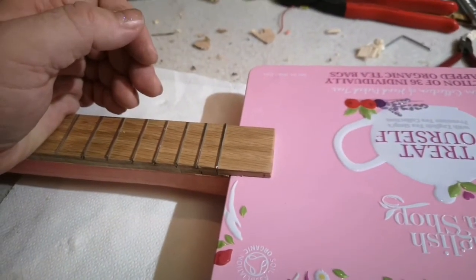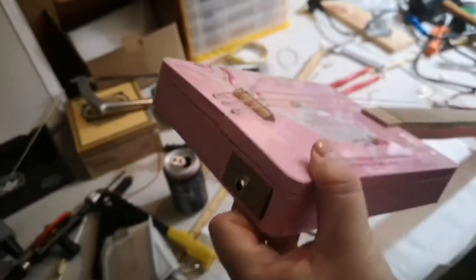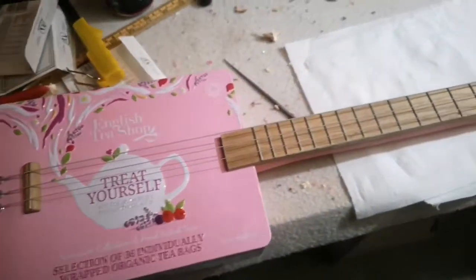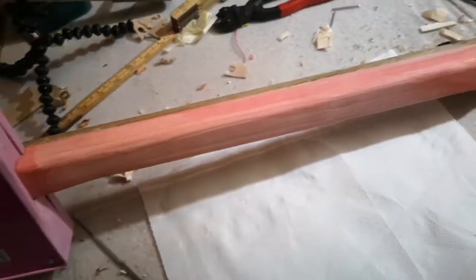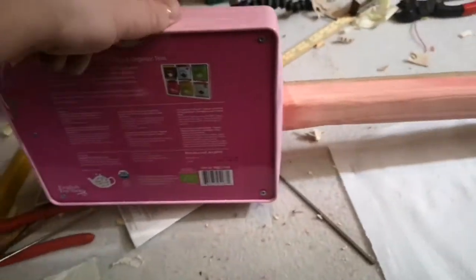Alright, we're done. We have an output jack, we have a bridge made of oak, and a fret. This tin fretboard — also oak. And I stained it pink, actually first white then red, and just mixed it up so it could go well with this box.